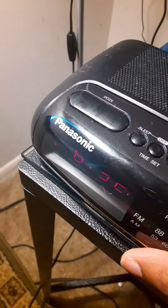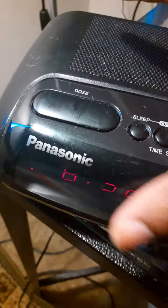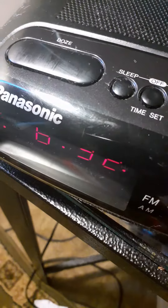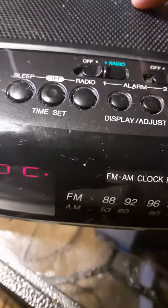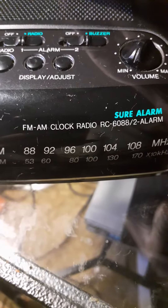Hello, good possible evening. Today I got this clock from Goodwill — it's a Panasonic — and I already cleaned everything up. The buttons are reverse, time set, and sleep. The radio alarm buzzer is the volume.